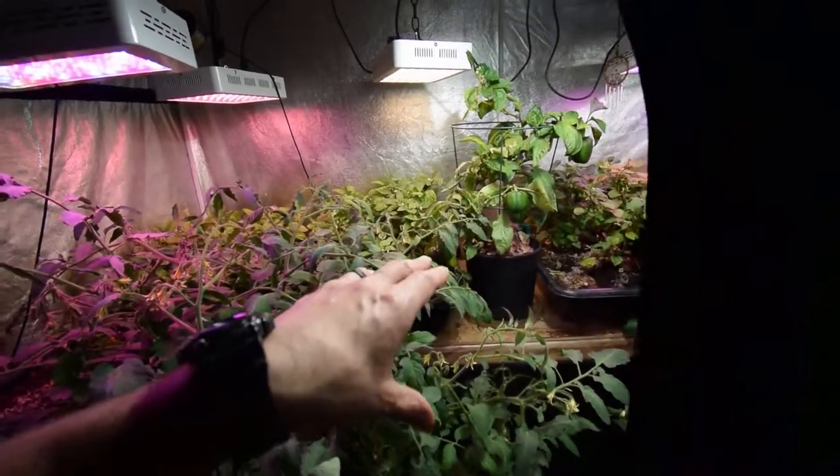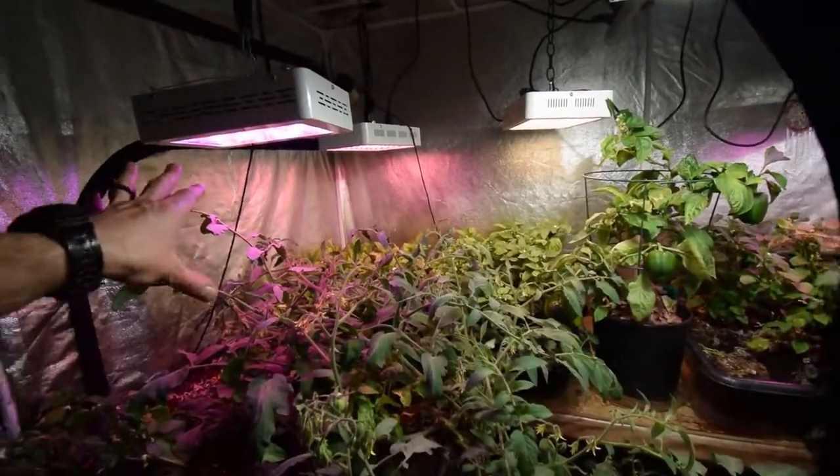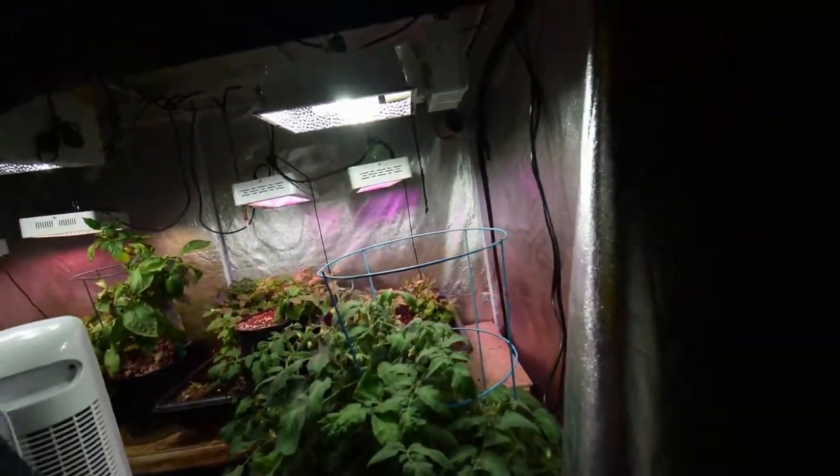I want to make sure I keep on top of that because I don't want that to get loose in the tent — it can start spreading everywhere and make a mess of your production. Alright, that's kind of the update for the large tent. Not much happening right now until we get the plants from the small grow tent and move them over to this tent and into the five-inch pots.